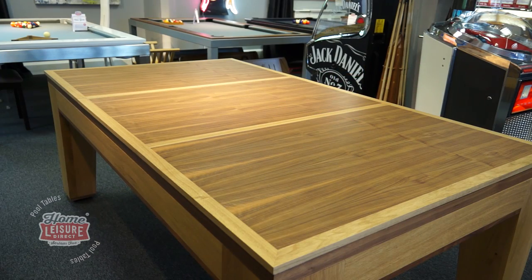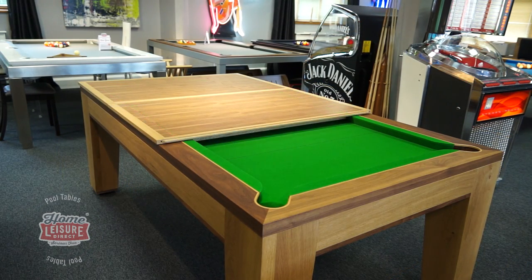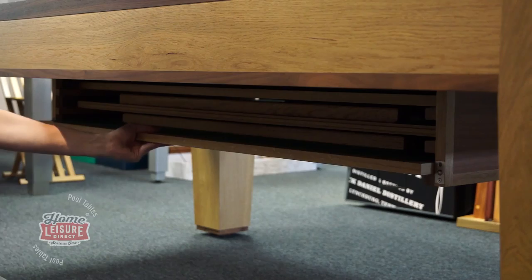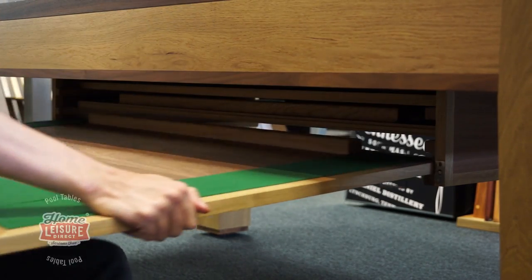Dining tops on the Spartan can transform the table into a simply stunning dining table. These tops rest over the table in three pieces and follow the same design as the rest of the table. When not in use, these tops are stored underneath the table in racks, which can fold away when the tops are on top.